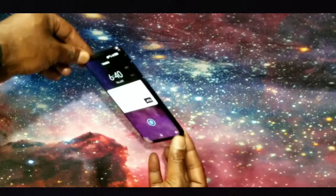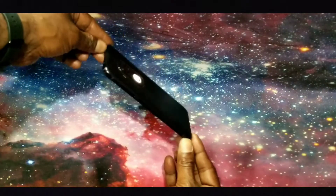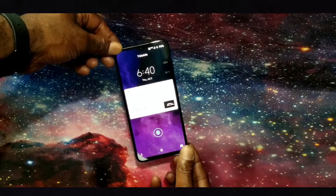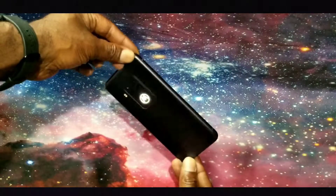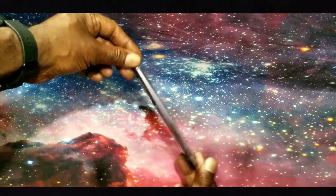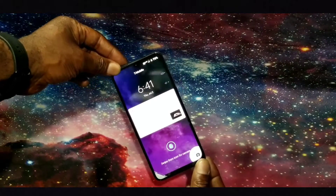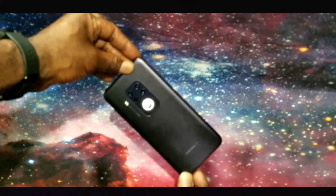The Motorola One Zoom is a mid-range, in my opinion flagship, smartphone. Inside the Moto Zoom there's 128 gigabytes of internal storage and up to 512 expandable. The phone is rocking a 6.4-inch 1080 by 2340 AMOLED display. The Moto One Zoom does have some waterproof protection — it has a P2i splash-proof nano coating.